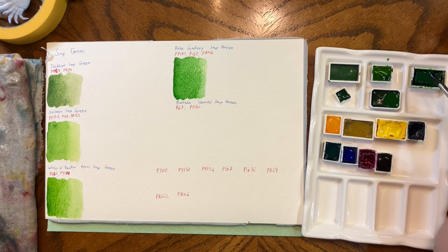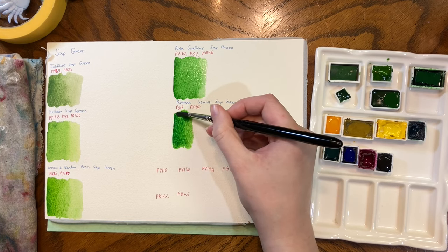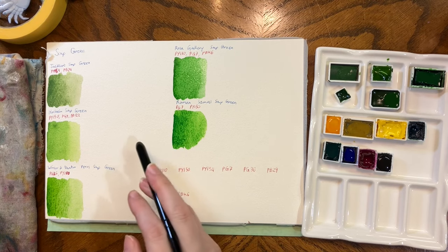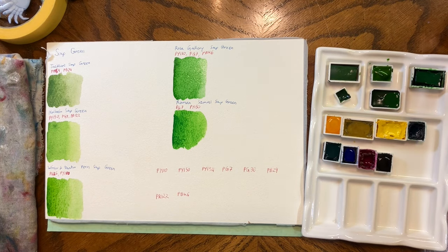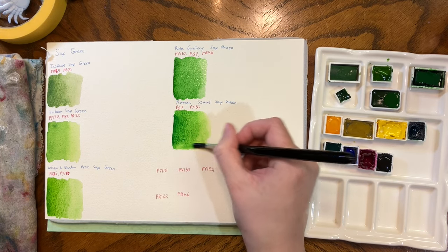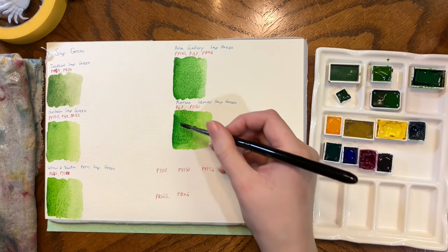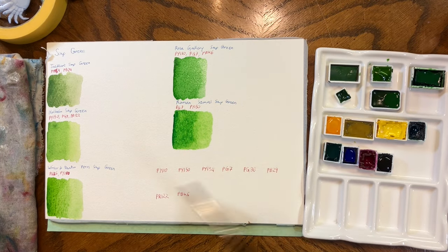I don't actually have the Roman Schmincke one in my palette — it's my mom's. I borrowed it for this because I think theirs is actually pretty nice. It's one I've considered adding — it falls brightness-wise in a middle zone but also has the moodiness of the Jacksons, which I enjoy. The Jacksons might be the darkest Sap Green I have — there might be one from a handmade brand that's slightly darker, but the Jacksons is the darkest standardly available Sap Green I have.